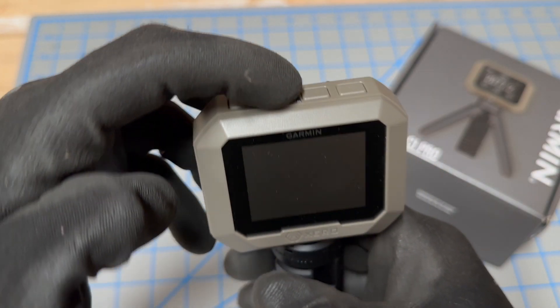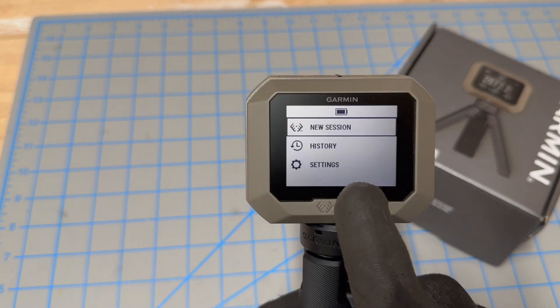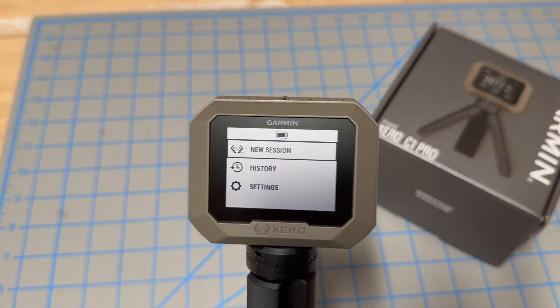Look on top — here's the power button. Hold that down and it's ready to go. You can either have a white light in the background or a black light in the background for different types of lighting environments.